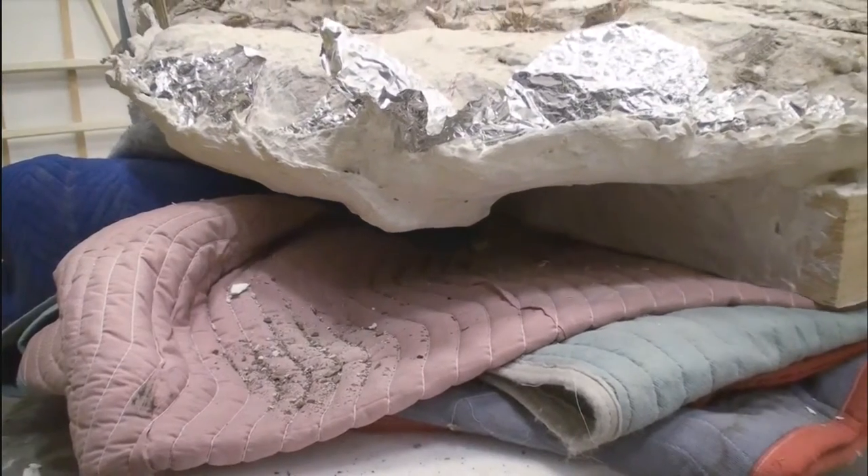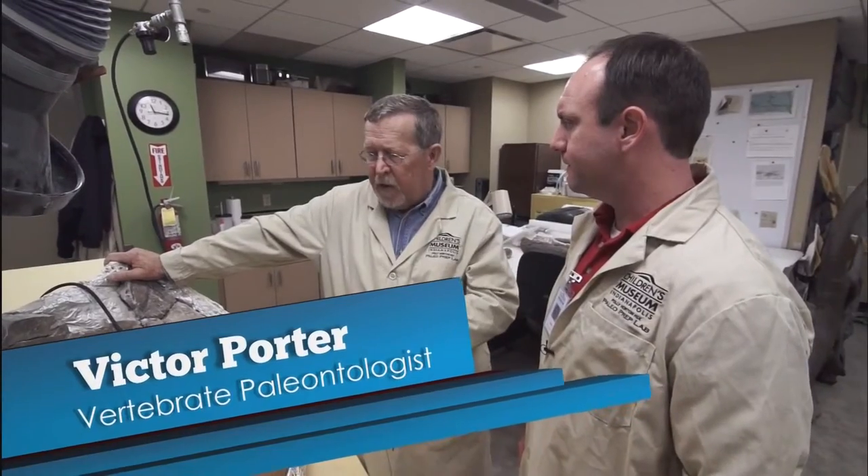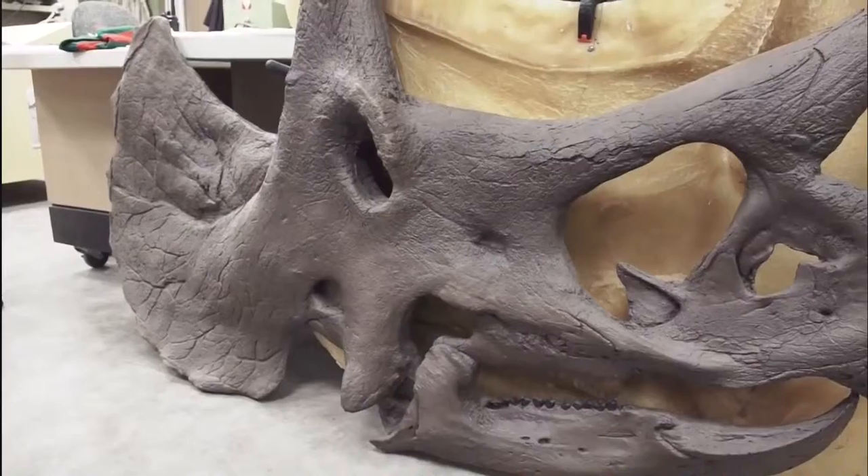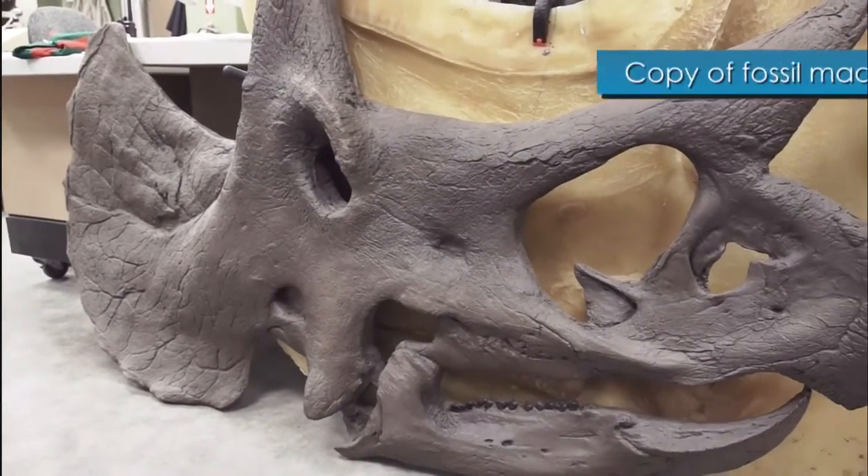How long did it take you to prepare the other side of this triceratops? Well, the other side, because of it being used so much in education with all the families and the preschool kids here at the museum, that took almost 10 years. We really made good use of it for education purposes.